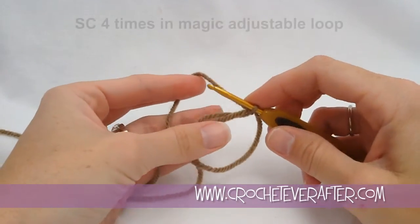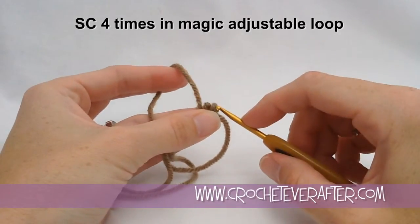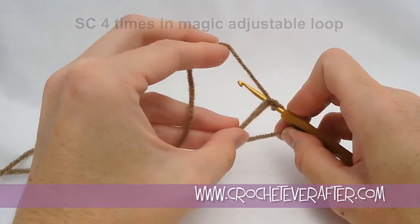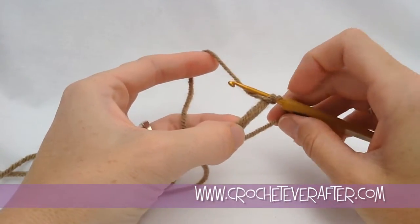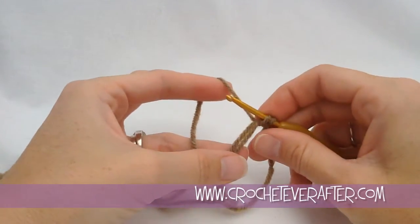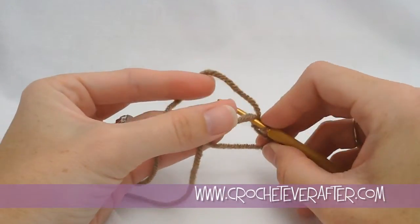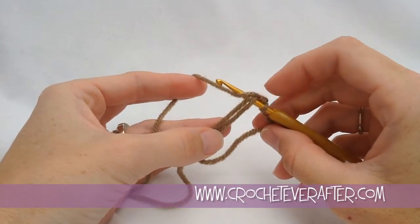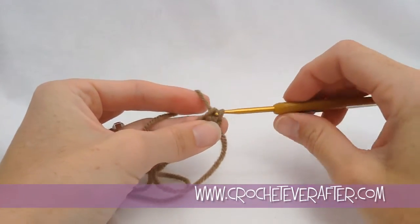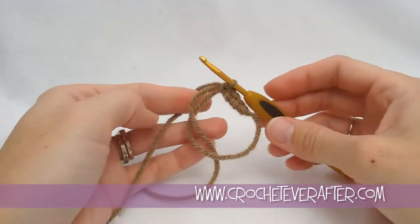In my magic adjustable loop I'm going to put four single crochets. Usually you start with six for a flat circle, but I don't really want a flat circle — I want it to kind of taper up. So I'm reaching through the center, laying my yarn over, grabbing it and bringing it up with two loops on my hook, yarning over from back to front, turning my hook down and pulling through. That's my first single crochet. I'll do all four to finish round one, then close the magic adjustable loop.